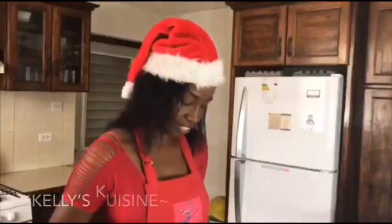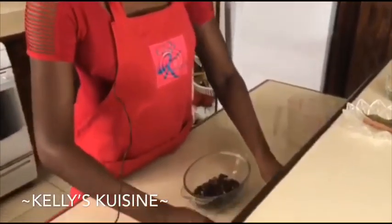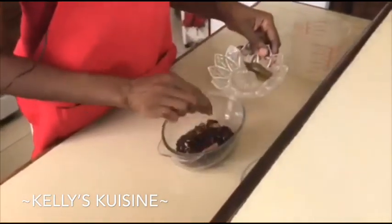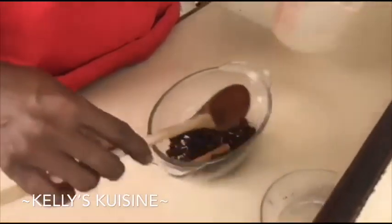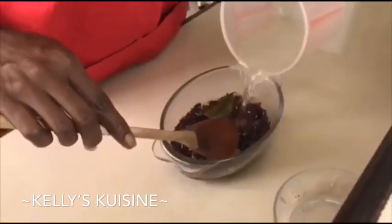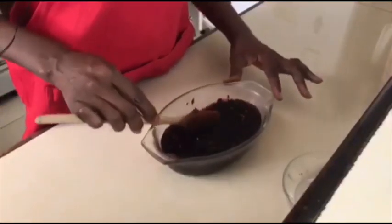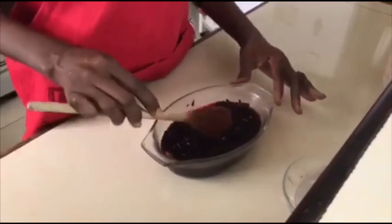Now we're going to take the dried sorrel and add it to this glass container. I'm going to take the hard spice and the bay leaf and allow it to steep. I'll add some hot water and allow it to steep for about one hour, which allows it to extract as much flavour as possible from the sorrel.